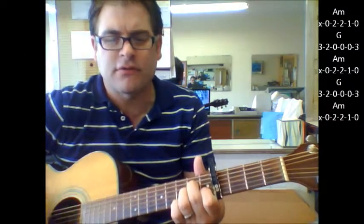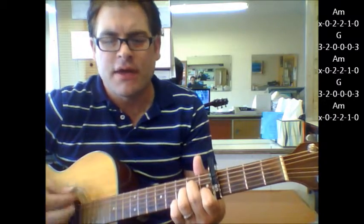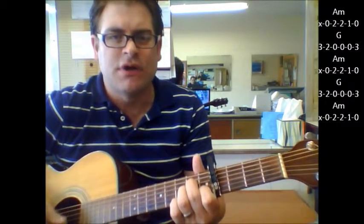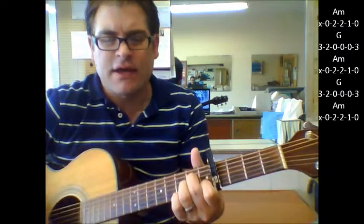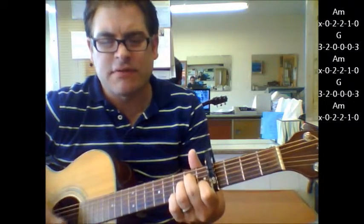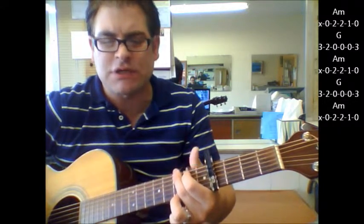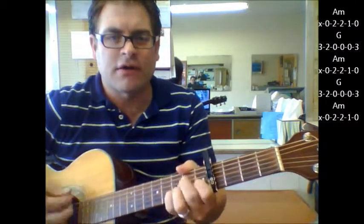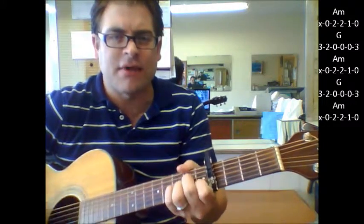Hey kids, rock and roll, rock on, oh my soul. Hey kids, boogie do, did you? So you hang on an A minor. Hey shout, summertime blues, jump on down in my blues, slate shoes — that's where your G is. Hey kids, rock and roll, rock on. That was a G, A minor.